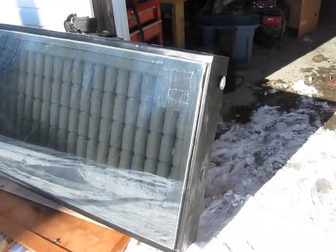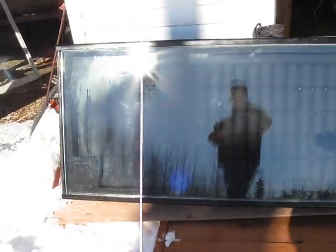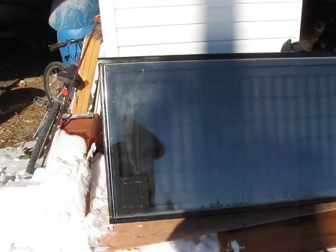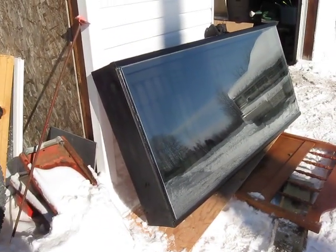I'll force air into a building with it. I've got a little bit of shade on it from a hydro pole behind me, not too worried about it. I'll come back later and see what the temperatures are at.